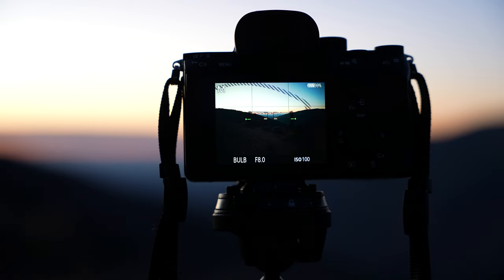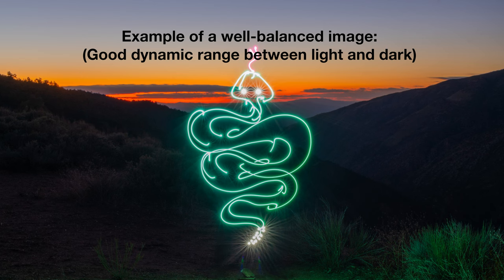Alternatively, if the image is too dark, your f-stop may be too high and you'll want to bring it down a little. It's all a balancing act — the goal is to get a balanced, well-lit image with as much information as possible within the frame.